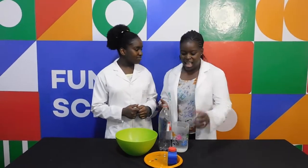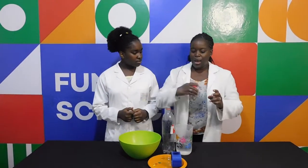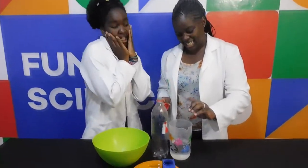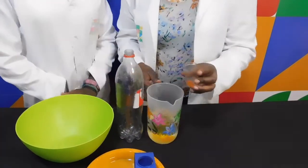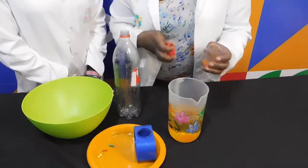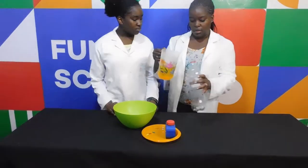So we are going to take our food colour and we are going to make our water into a different colour. Color change! So the water now is orange. So the water is orange.